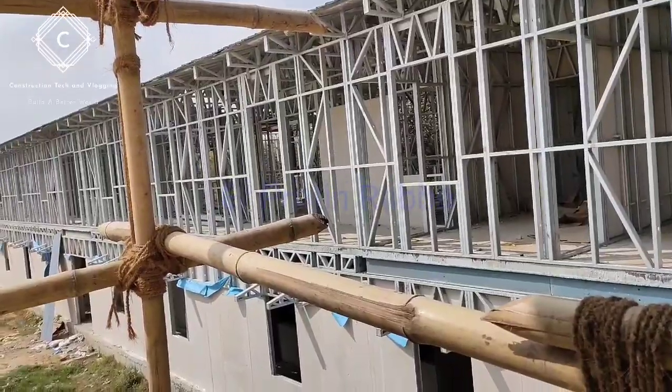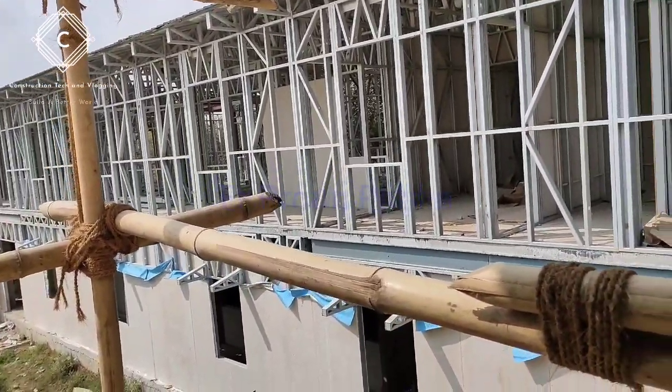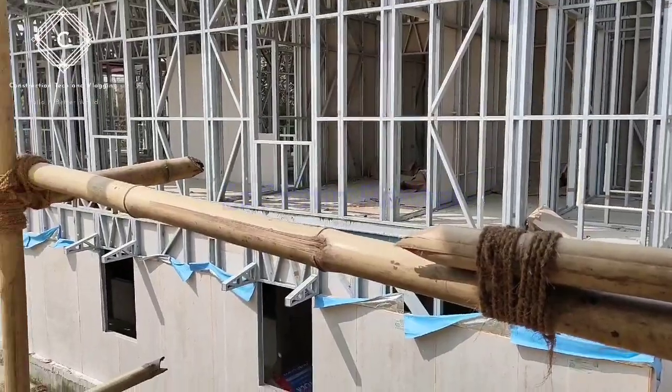These are LGSF materials. This is a plus-2 building construction going on.